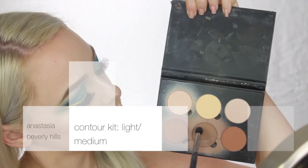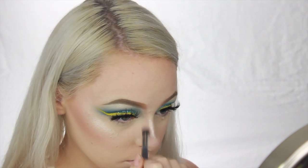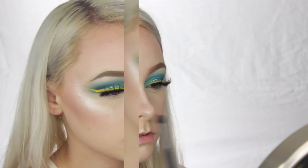And now going back into that contour kit, I'm going to take the center shade and attempt to contour my nose a little bit — I'm still learning how to do this right. But I find that adding any little bit of color around my nose helps it to not sink into my face.